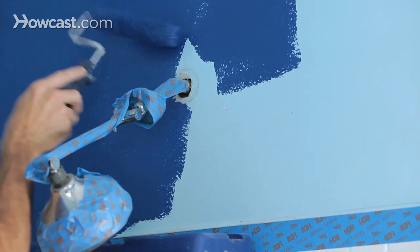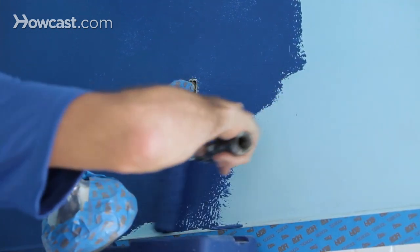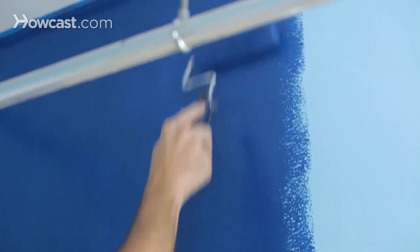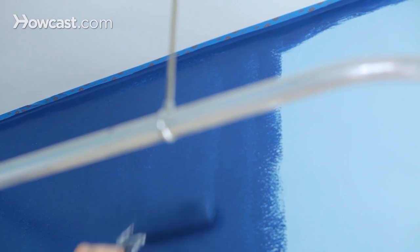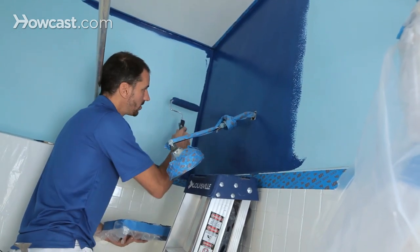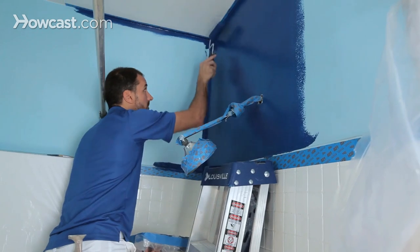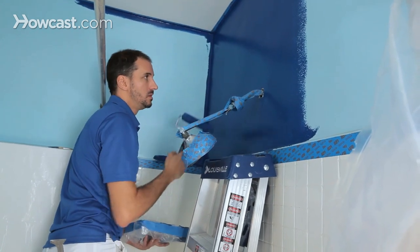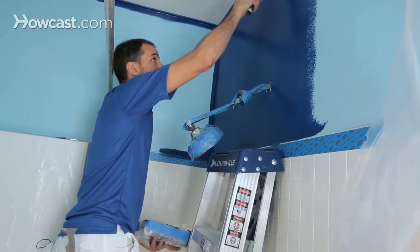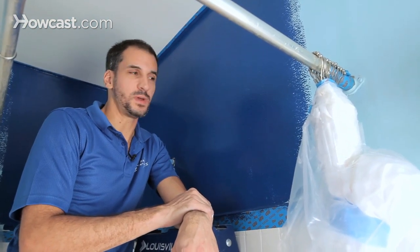The first coat is gonna look a little thin, and that's totally fine. I'll let it sit an hour or two — these modern self-priming paints dry up pretty quick. This technique is called back-rolling: I already rolled this area, but as it's drying I'm rolling over it one more time, all in one direction, to make sure it's very smooth and dries evenly. Then I'd go ahead with a second coat.